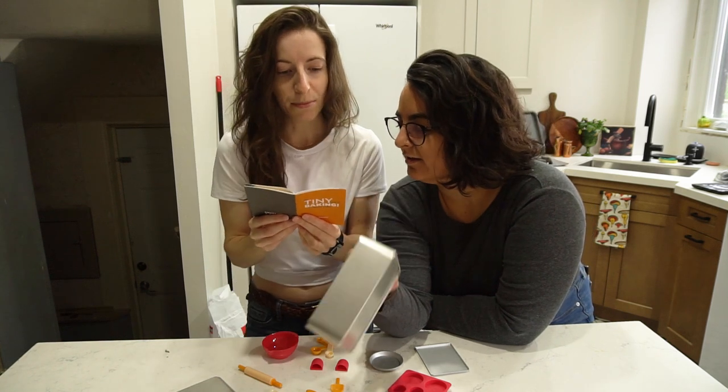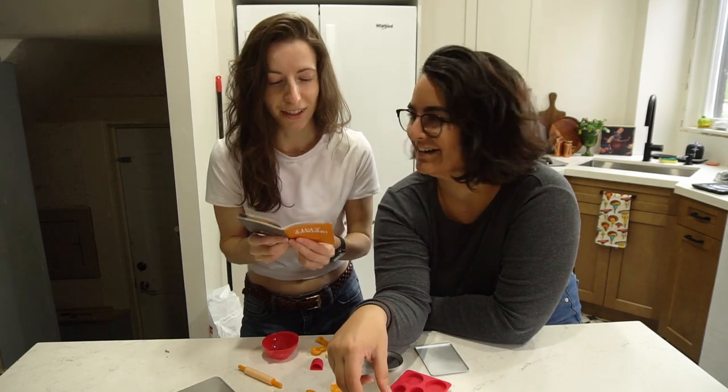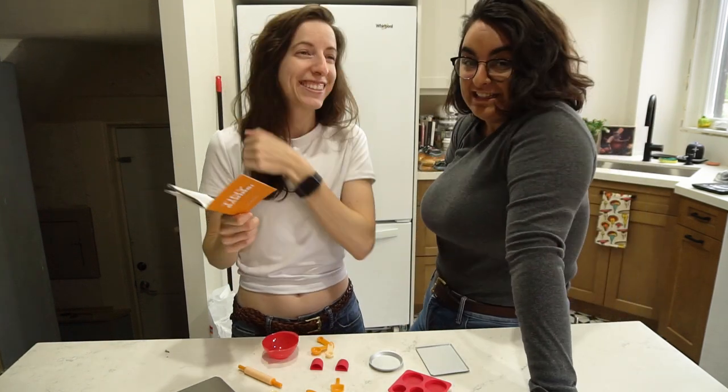Something else it says at the beginning is, before you start each recipe, read the instructions all the way through. We're going to learn. We have needed this book all along. No book has ever told us to do that. Never! They just assume we know — and we don't.